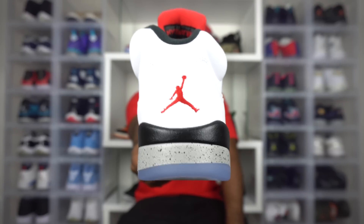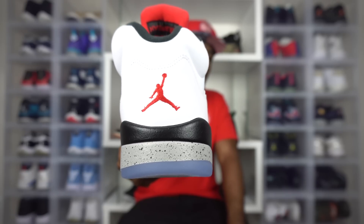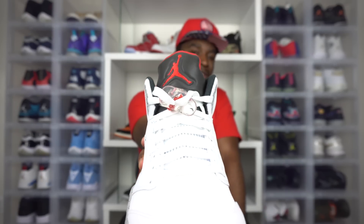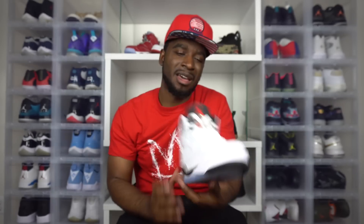Let's take a look at the back. We have this red Jumpman right here. All of the color placements were perfect. I love the fact that it's red — I wouldn't want it to be black. And looking at the tongue, we've got more of that red right there. It's just a perfect color — it complements the inside of this tongue, which is all red. They didn't make that black. All of the color placements on here were perfect. I don't know who designed this particular sneaker, but it's a thumbs up all the way. I'm feeling the sneaker.